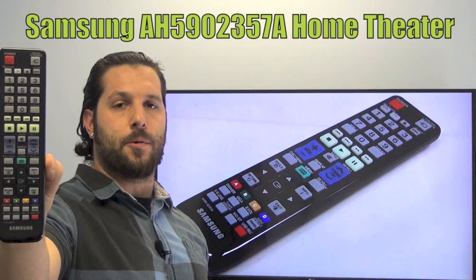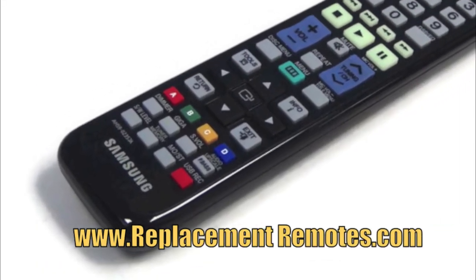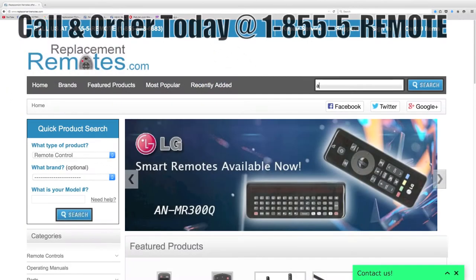We offer a 60 day warranty and a no questions asked guaranteed return policy right here from ReplacementRemotes.com. If you have a question or would like to purchase this remote over the phone, give us a call toll free at 1-855-736-683 and our friendly staff will be glad to help you.